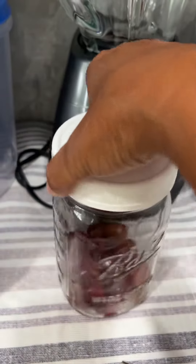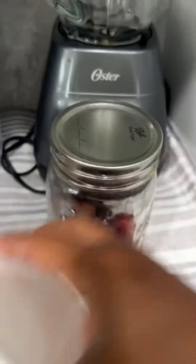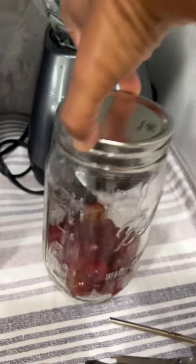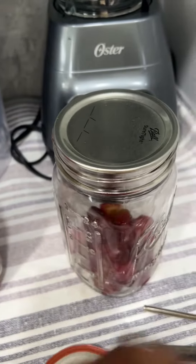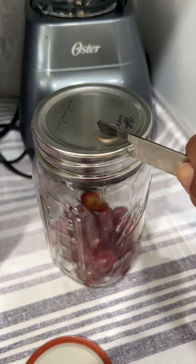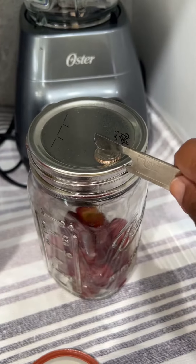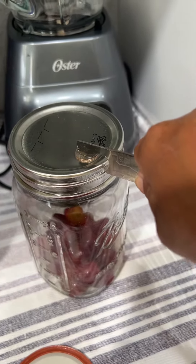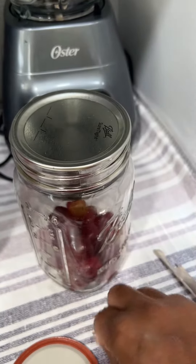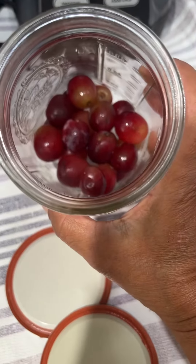I'm going to open this one. I had to reseal it. Put the dime on top to save the lid so that I can reuse it again. Open it — you're going to hear that swoosh sound. Did you hear that? That's how you can tell this was vacuum sealed and still fresh.